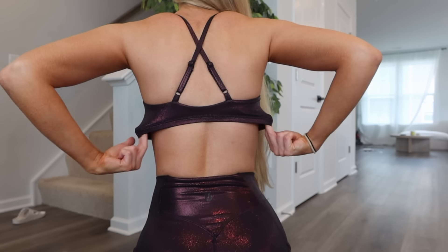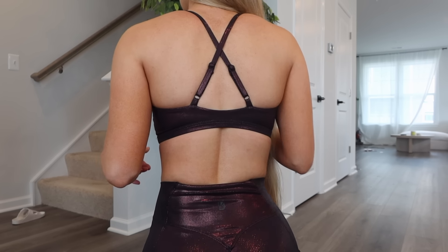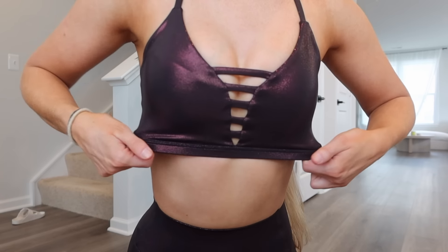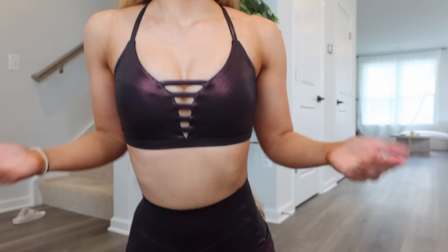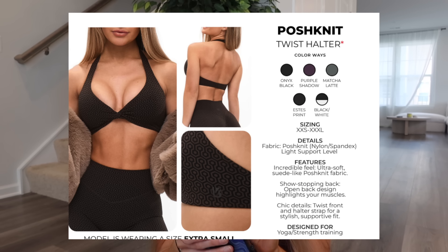The back of the band is probably the tightest part, but it doesn't really bother me much — it has a little stretch and I don't feel like I need to change my size. You can comfortably do upper body and lower body in this. Then we have the Posh Knit Twist Halter in onyx black, purple shadow, matcha latte, estes print, and black and white — light support level, ultra soft suede-like posh knit fabric, open back design, halter strap. Very similar to the juicy one but in the new posh knit fabric.